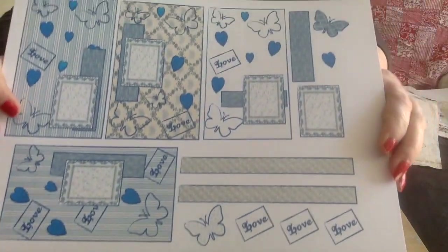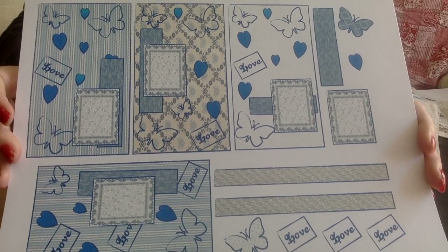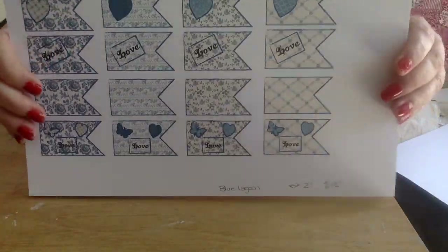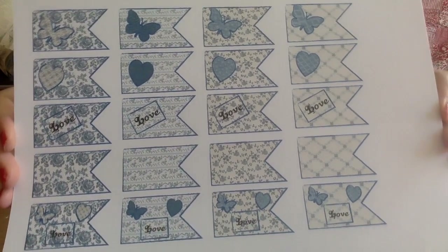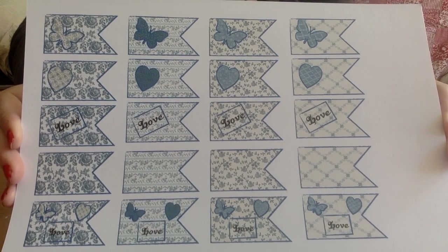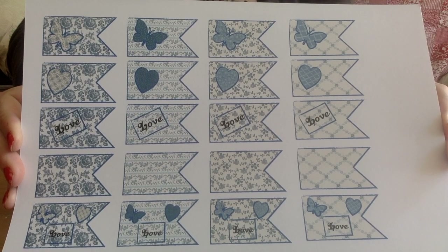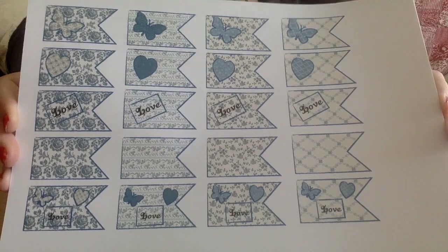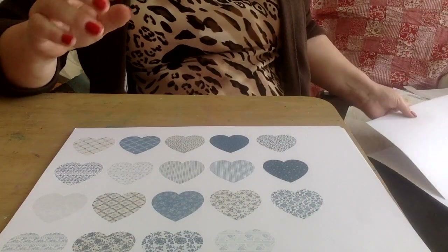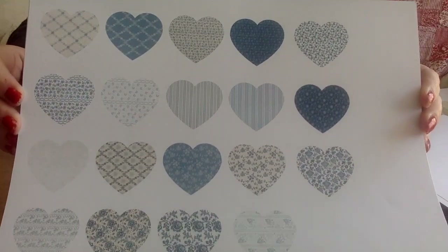You'll get one page of mixed ephemera and one page of tags — I'm going to call these flag tags. You're getting five each of four designs, with the three key component ephemera on there: butterflies, hearts, and the word 'love.' These measure two inches by one and a quarter.